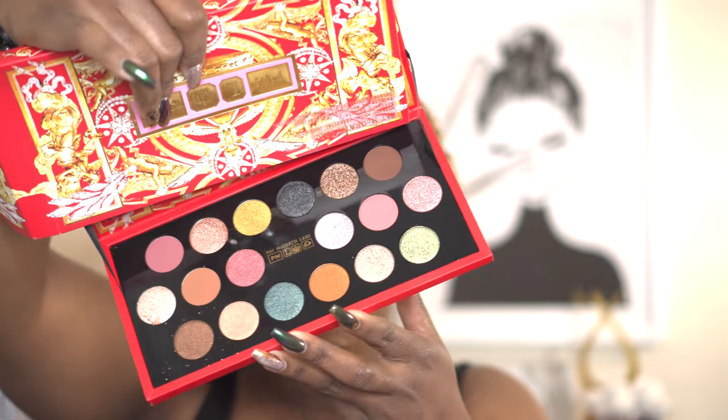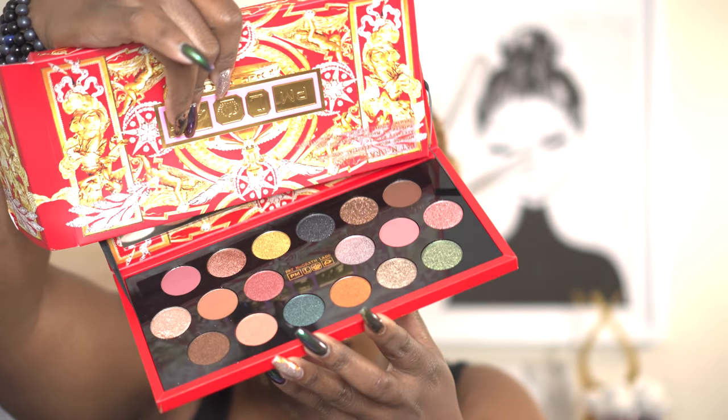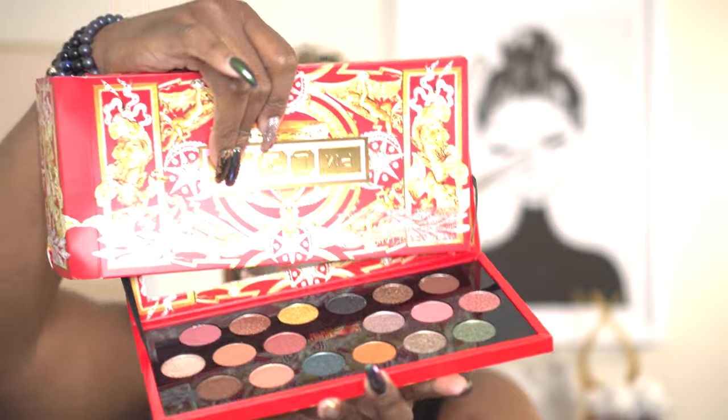I feel like the color story in this palette is comprehensive, where you could do easy one-shadow looks, neutral looks, and play with a little bit of color if you like color — and it's not crazy colors either. You have the pink, you have the green, and then you have like a smoky kind of color. So I do feel like this is a pretty versatile palette. You can kind of see the color story here — very neutral-esque kind of palette. So that's also interesting.